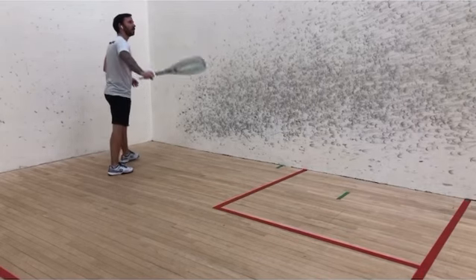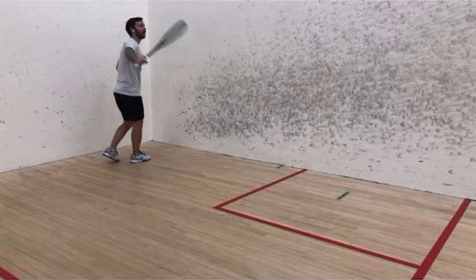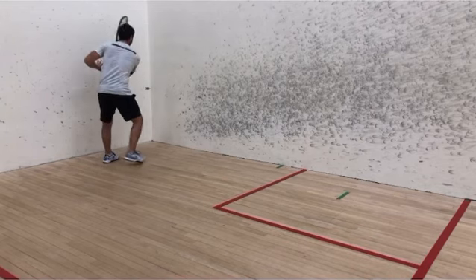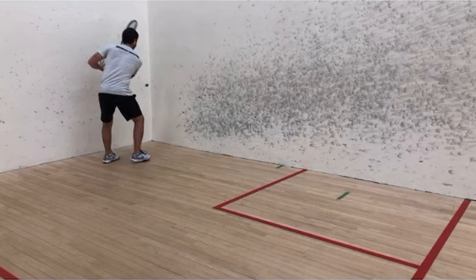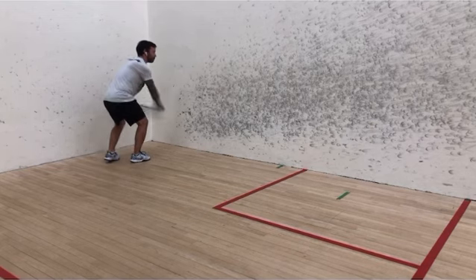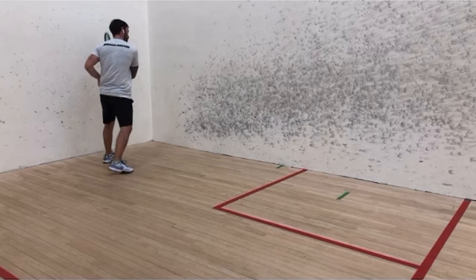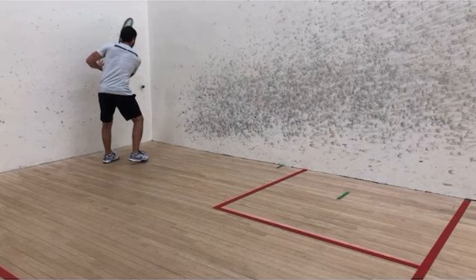One of the key points for me is going to be having an open racket face. A lot of people — it's going to be hard to see from this angle — but they break their wrist. And when they break their wrist, they don't actually have the racket face open. So when they're trying to hit a drive out of the back corner, they can get the ball high enough and deep and back to the back corner again.